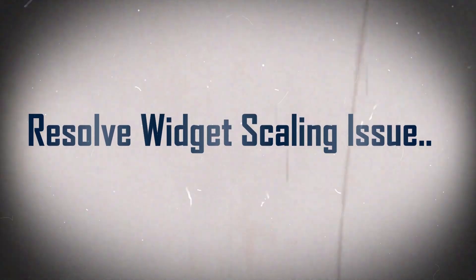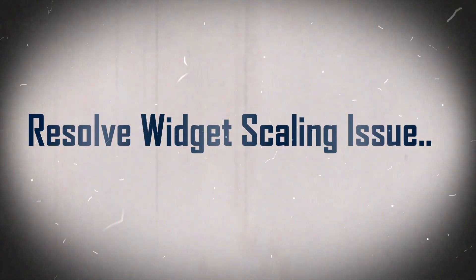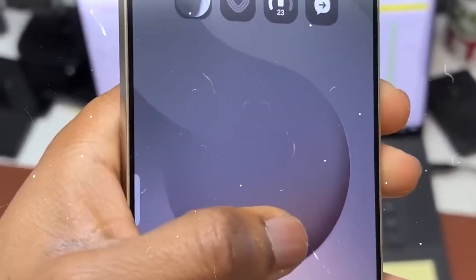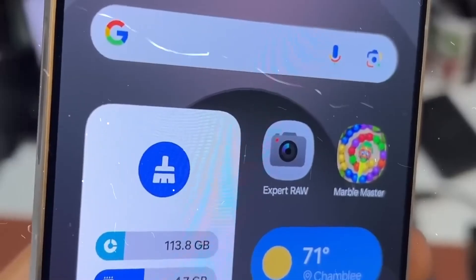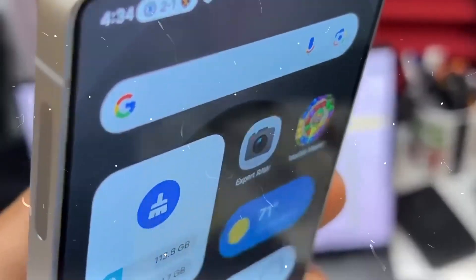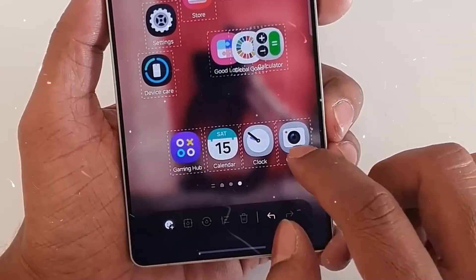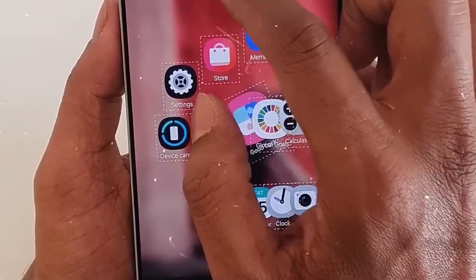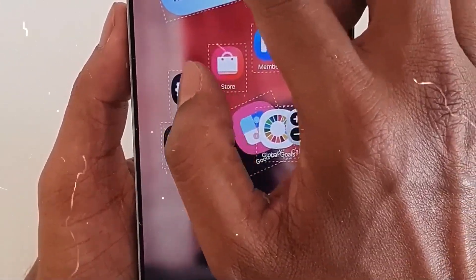Feature 3: Resolve Widgets Scaling Issue. With the next beta release, Samsung will improve the home screen widgets. Currently, the widgets are not scaling properly, making them look weird on the home screen. The next beta release guarantees that the widgets scale correctly and fit neatly on the screen. These are some of the adjustments and fixes we may anticipate seeing in the upcoming beta update.